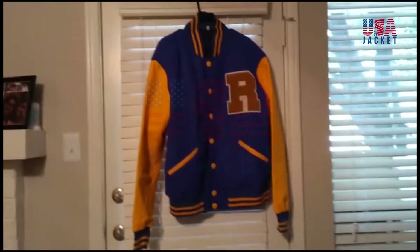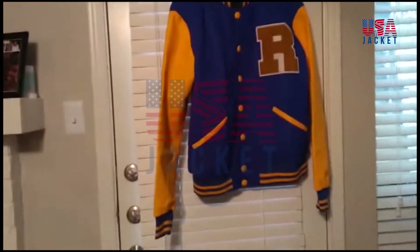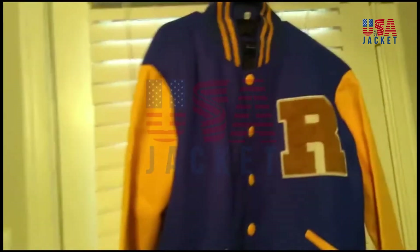This is the Archie Andrews Riverdale jacket that I got from USA Jackets. It's very nice quality. It looks just like the jacket from the TV show.